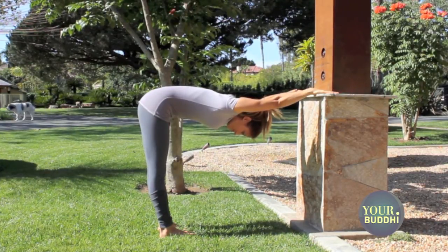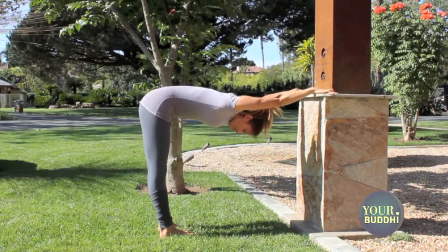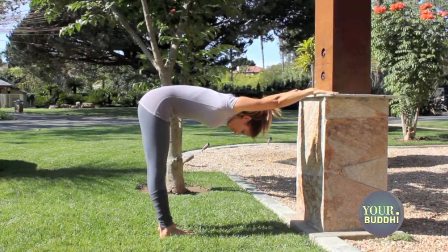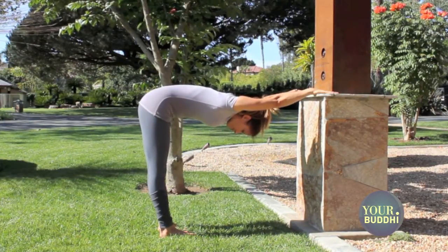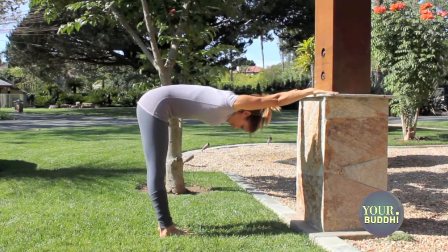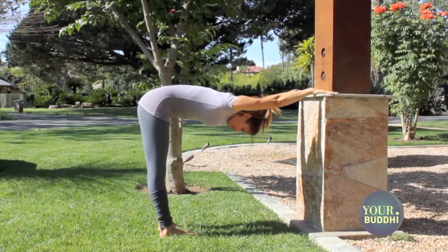You're going to start with an L shape with your palms flat on the wall. You want a straight line from your wrists back to your hips and from your hips down to your heels. Draw your front ribs in and press firmly into the palms so that your arms are straight and your spine is lengthening. Take a few deep full breaths here and breathe into the spine.